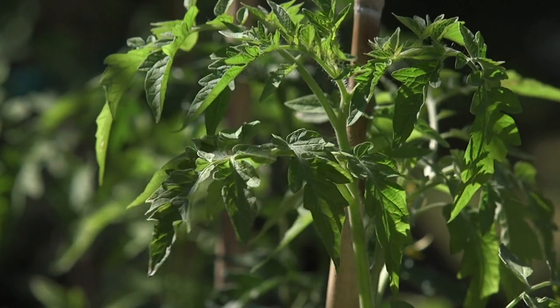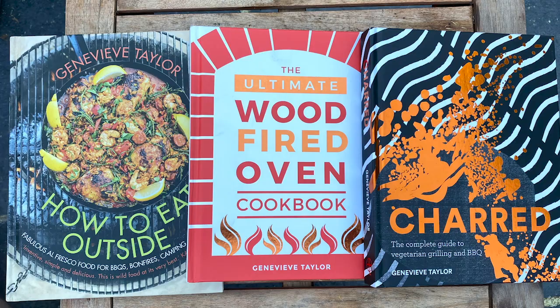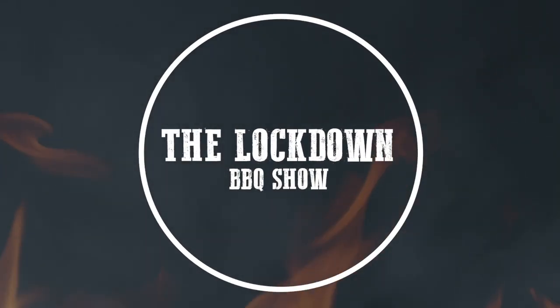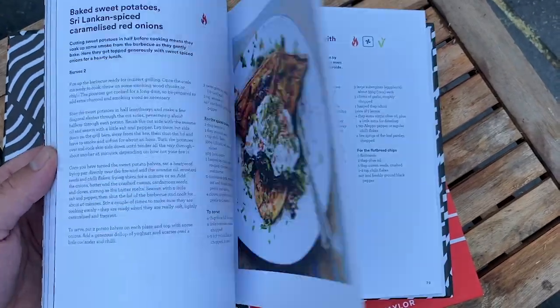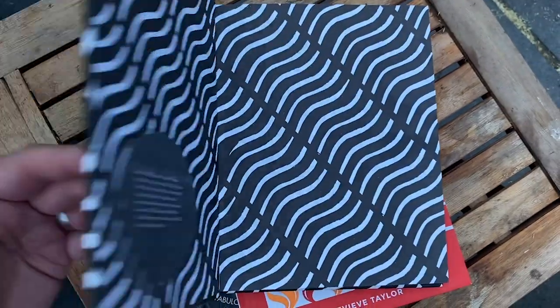The tomatoes are in and it's all coming together. Next week we've got a very special guest on the show, barbecue cooking author Genevieve Taylor. Genevieve was an absolutely fantastic guest. Let's take a little look at a clip from the interview.